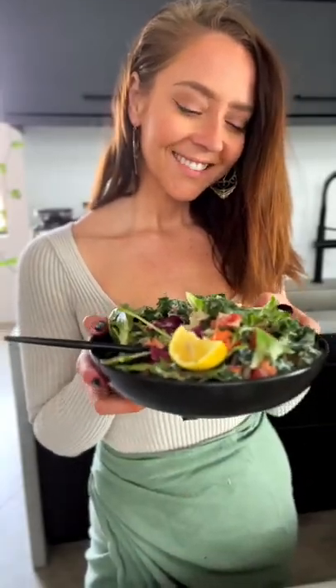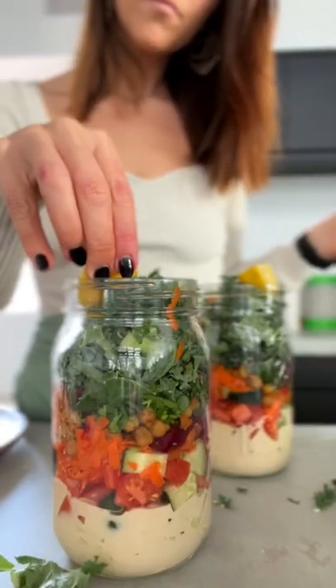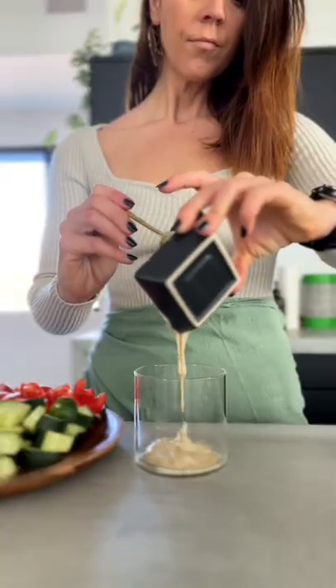I've been eating a ton of salads lately and I owe it all to these cute little mason jar salad things that I've been prepping on Sunday, so let's make it.